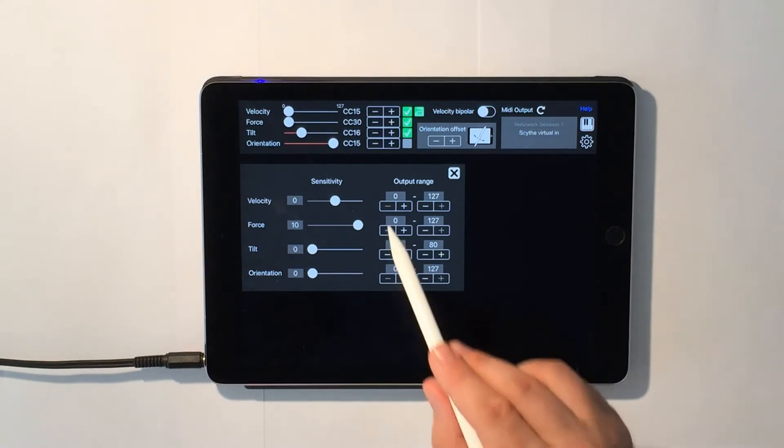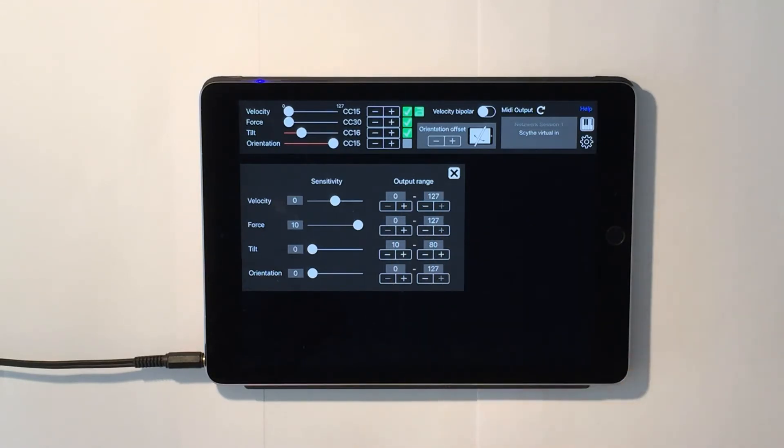The output range option allows you to limit the range of MIDI values that are being generated. This is useful if you want to prevent, for example, the cutoff frequency of a synth from going too low or too high.